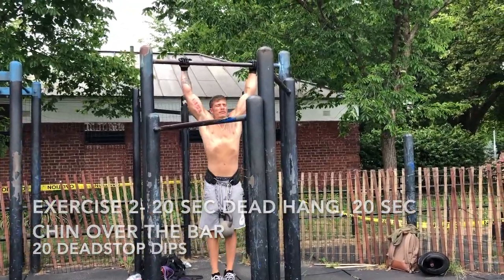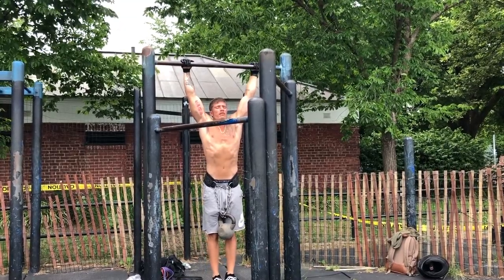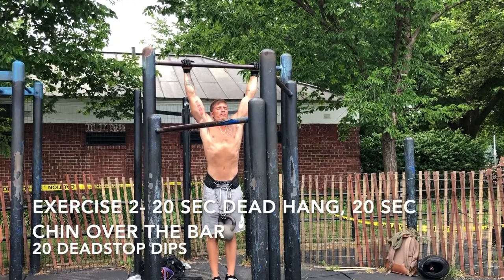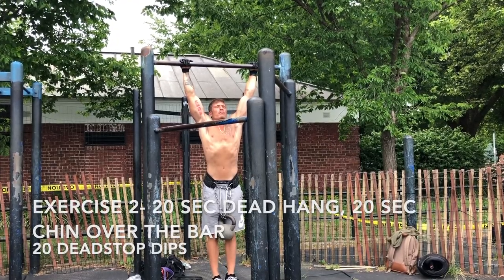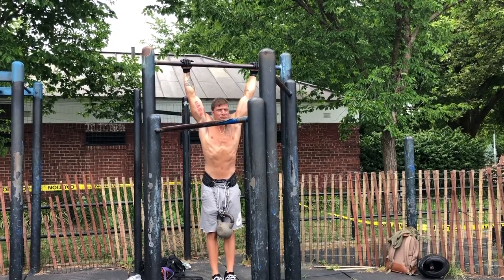Exercise 2 of the day — we're moving on to weighted sets. Here we're doing a 20-second dead hang, 20 seconds chin over the bar, and 20 dips. That's set 1, and here I have on 30 pounds extra.